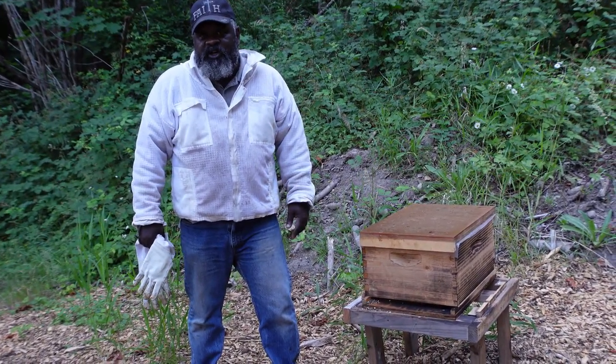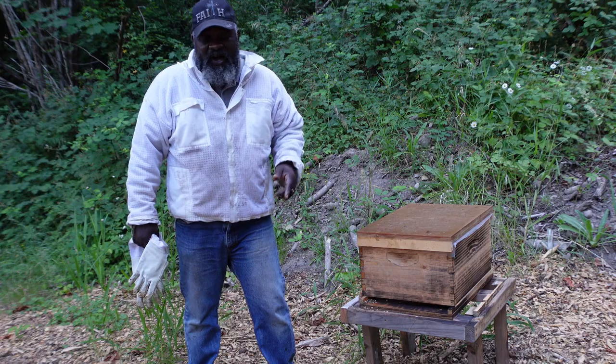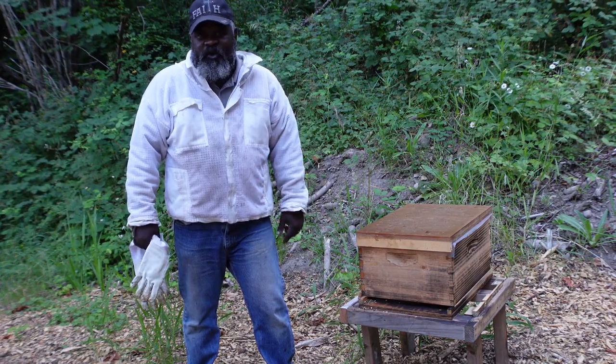Hello Beaks, I'm Allen Woods from Woods Bee Co. And today I'm going to show you how to identify chalkbrood and how to deal with it.